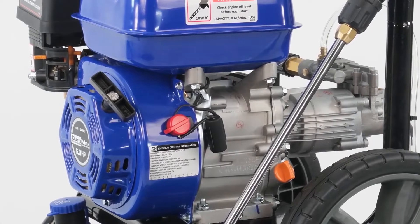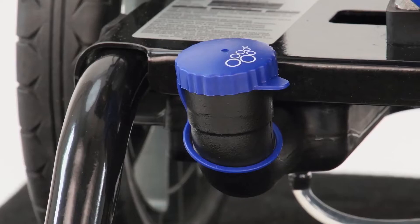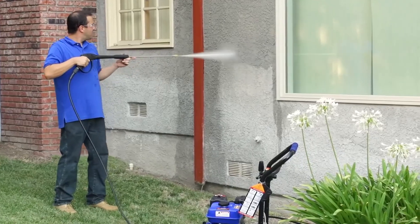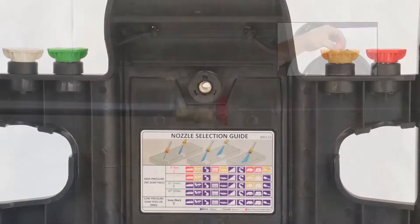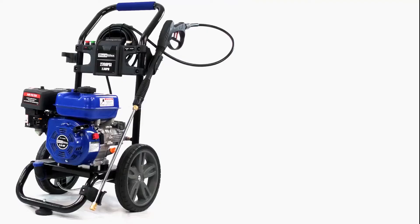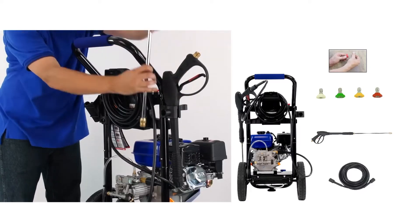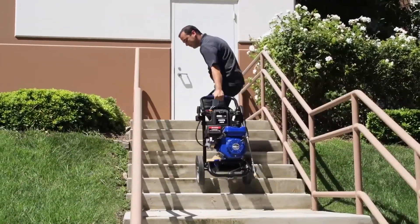It features a three-piston axial cam aluminum pump that delivers smooth and stable water flow, and a thermal relief valve that prevents overheating. The pressure washer has a 0.3-gallon detergent tank that allows you to add cleaning agents to the water stream for enhanced cleaning results. It comes with a 25-foot high-pressure hose, a spray gun, and five quick-connect nozzles including 0-degree, 25-degree, 40-degree, and soap applicator. It's designed to be easy to use with quick-change connectors, onboard storage, and rear hose connection. The pressure washer has a welded frame that protects the engine and pump and makes it easy to lift and transport.